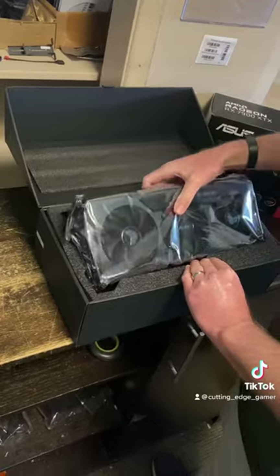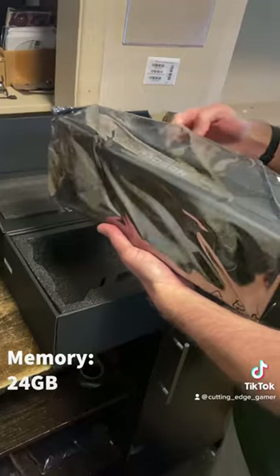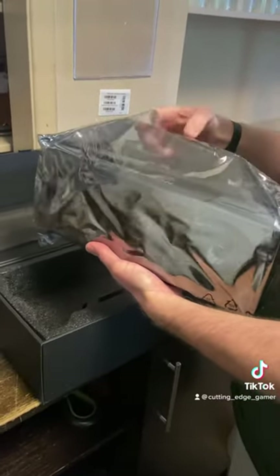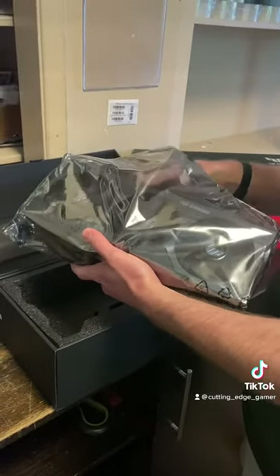In terms of memory, this card comes with 24 gigs of memory, which is probably more memory than you have in most of your desktop systems out there today. And obviously that's plenty of memory to handle even the most intense gaming sessions.